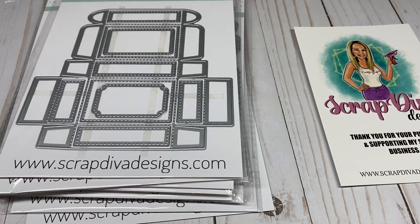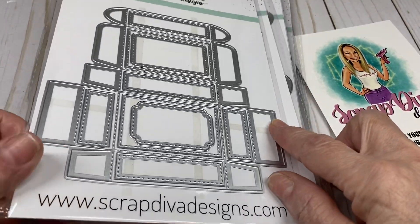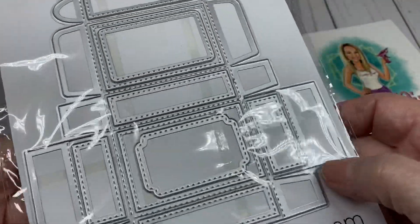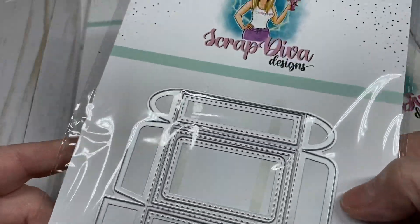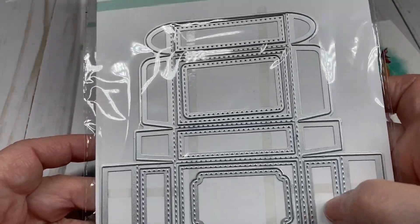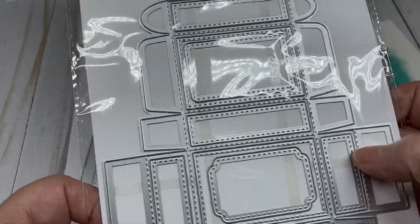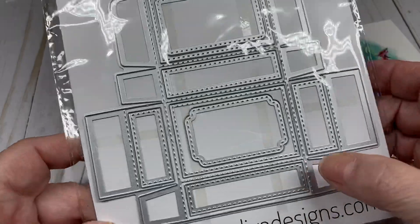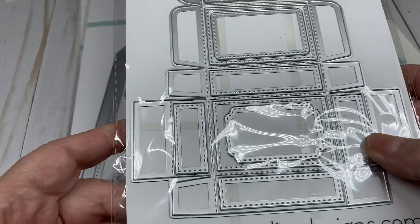I'm going to start with this die right here, which is called the Mini Mailer Box. This is really cute for swaps and happy mail, and even for little favor boxes for your Easter table or anytime, really — it's not designated as just Easter or Valentine's or anything like that. It's a box for anything, and it comes with several dies to decorate your box, so this will be fun to put together.